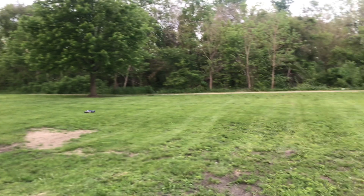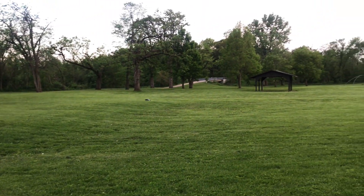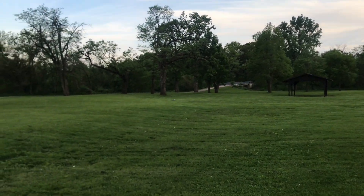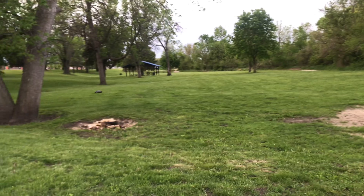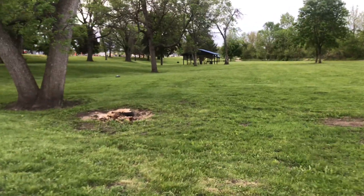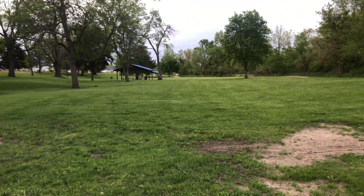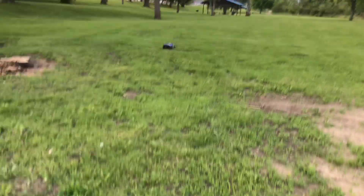I'll have to check when I get home with my Hobbywing program card and see if I do have the throttle punch turned down quite a bit. She's a ripper, guys — Traxxas Slash 4x4. Probably one of my favorite RCs aside from the X-Maxx. This and the X-Maxx were my very first RCs and they're my two favorite RCs.